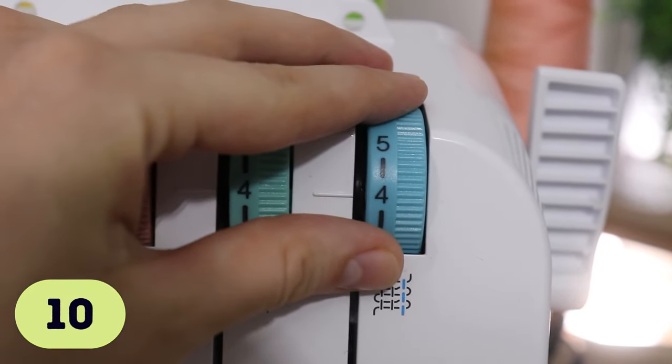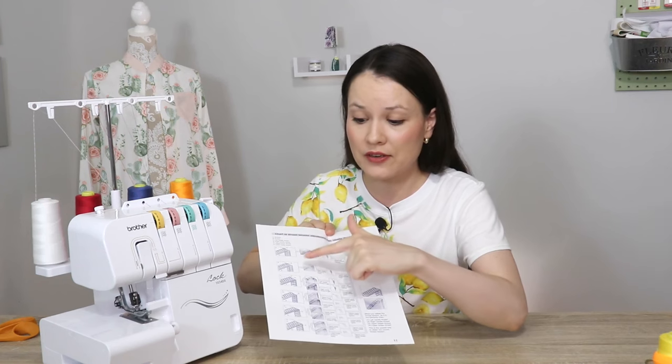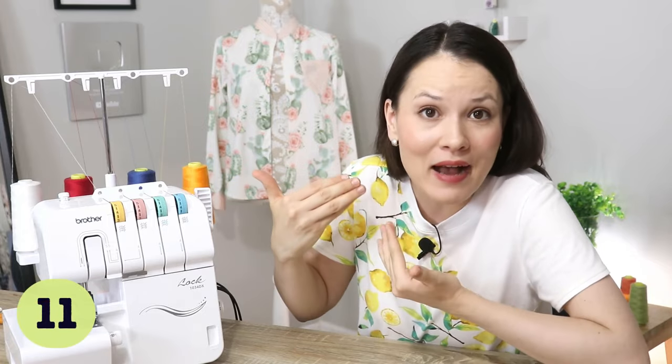Tension on a serger can be a big pain point, so the biggest help for me is to print out a troubleshooting page from your manual and keep it handy. If you have a physical manual you can do a photocopy; if not, find a PDF online, print it out, or take a photo on your phone. My manual even gives helpful tips like: when you adjust thread tension, do it in this order — left needle, right needle, upper looper, lower looper — this is the easiest way to obtain correct thread tension. I used to blame all my serger problems on tension alone, but in reality there are many variables on a serger.